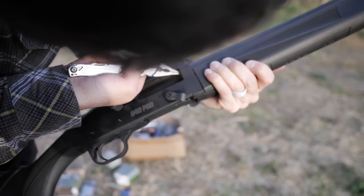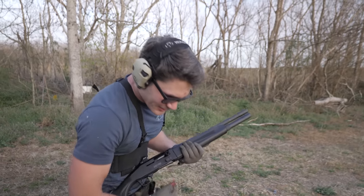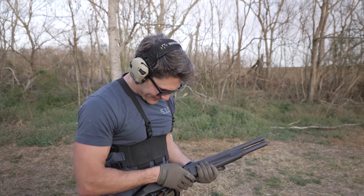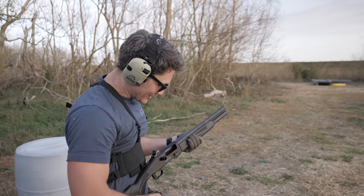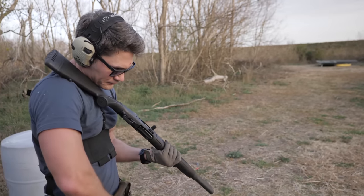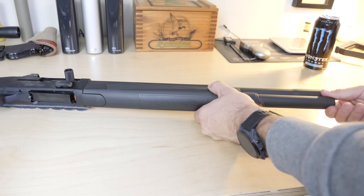We had 500 rounds of assorted ammo without a hiccup, actually even running the paper shells. We loaded a tube with four or five paper-hull shells and it cycled them — that's amazing. The only issues we ran into were the bolt release working itself a little loose and the follower and mag tube getting hung up a couple of times. But Mossberg told us this was going to happen with this prototype because the bolt release was just a 3D-printed button and the mag tube was a two-piece assembly slapped together to get a working prototype out.